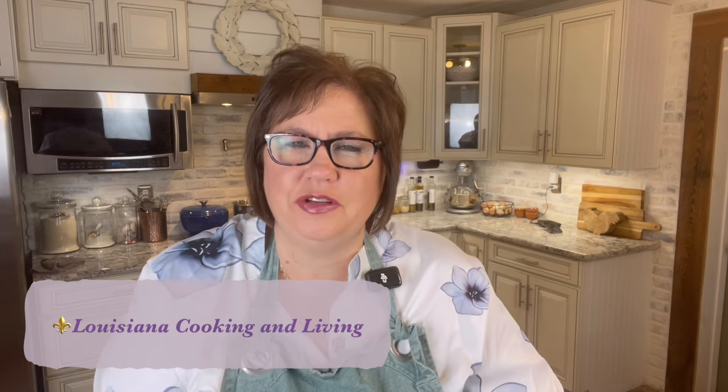Hey there, welcome back. Or if you're new to my channel, my name is Katie and this is Louisiana Cooking and Living. Today we're doing something a little different. Our channel here is Louisiana Cooking and Living, so we do a lot of cooking here, but we also do a little bit of the living stuff that goes on in Louisiana.